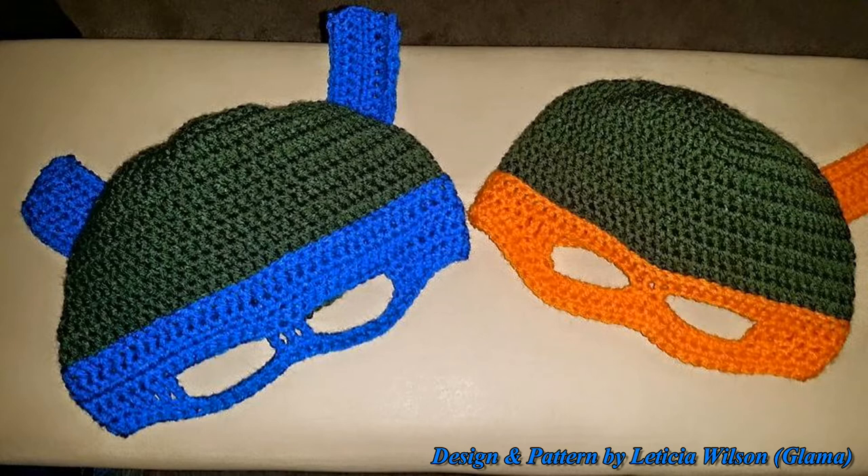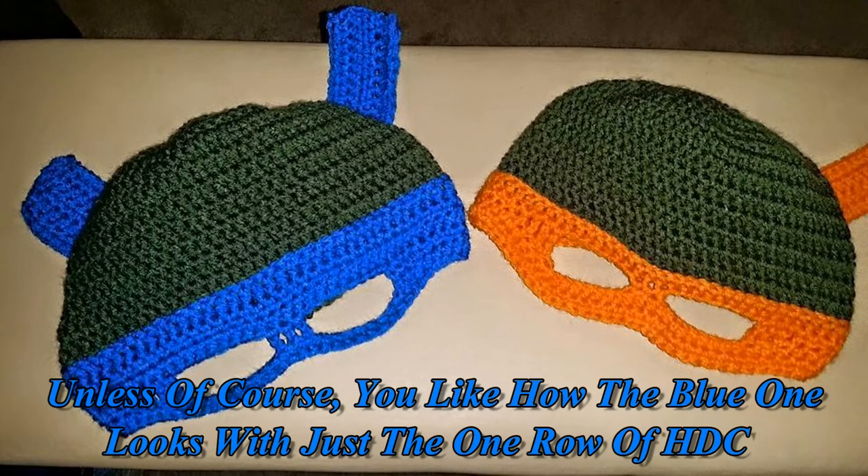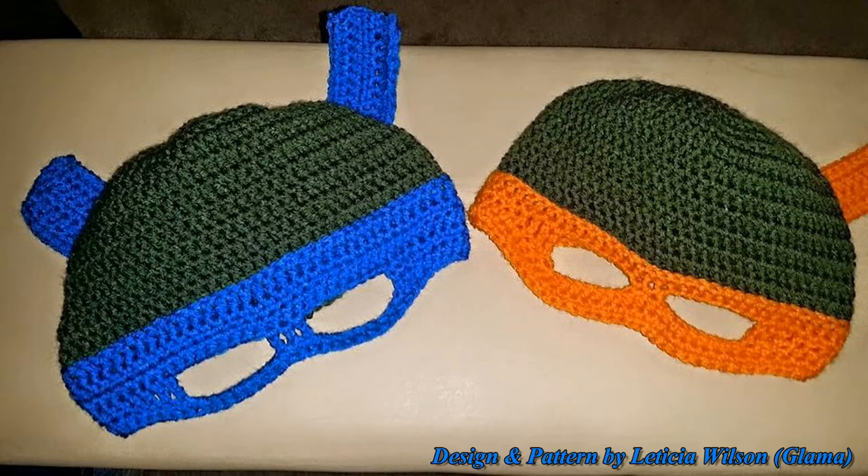I forgot to tell you that you need to do two rows of half double crochet before you're finished with the hat. At first I thought I was done after one row under the eye opening. My son tried it on, it looked good, I took a picture — which I include in this video — but then I realized that on the orange one I did two rows. I asked my son if he wanted a second row and he said yes, so I made a second row of half double crochets, and he liked it much better.